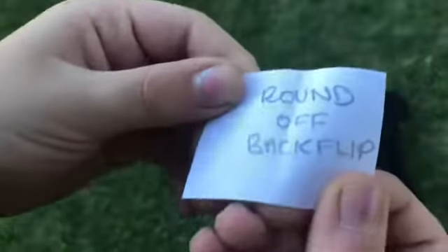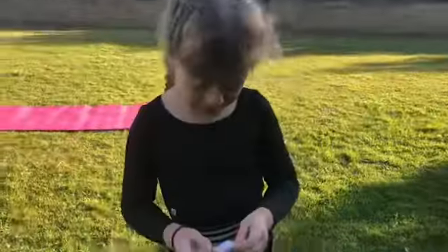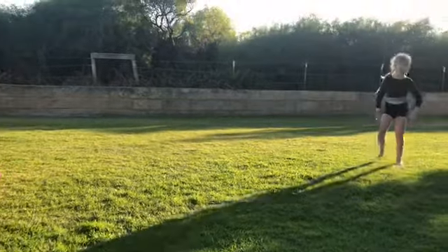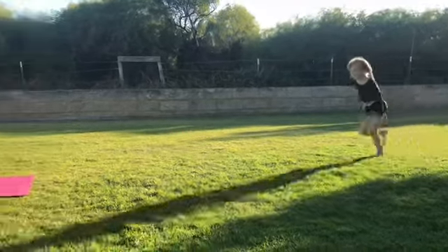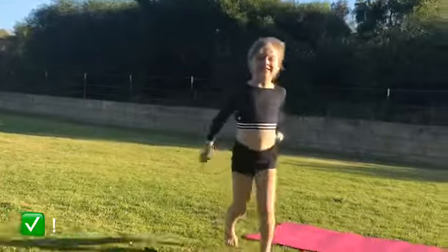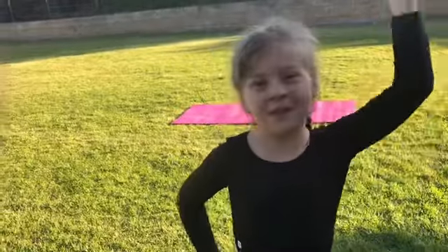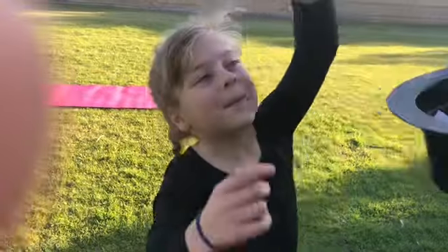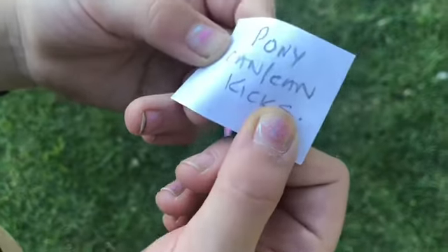Elbow stand. It's going to be hard down the hill. Okay guys, so that was kind of a fail, so we're going to move on to the next one.